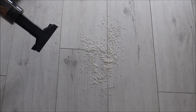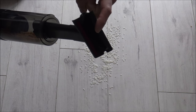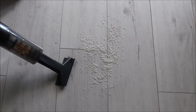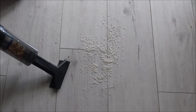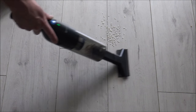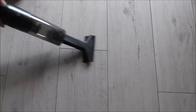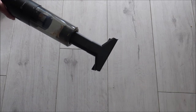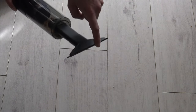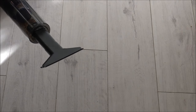Second demonstration — I've just put a handful of grains of rice on the floor here, and I'm just going to be using the slightly wider tool. This should hopefully be a little bit better than using the other accessory, but let's see how we get on. Absolutely brilliant — didn't struggle at all. Clearly using the wider tool is going to be a lot better on this kind of surface rather than using the slimmer one with the brush.